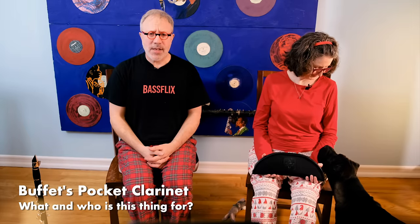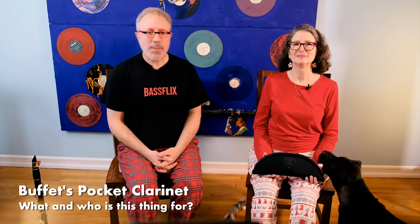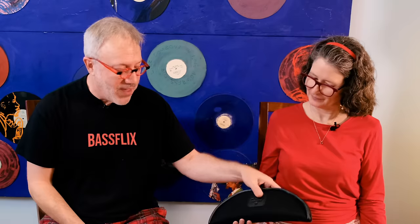Ladies and gentlemen, it's Hanukkah season, which is why we're wearing our Christmas pajamas. And today we are going to be talking about what Buffet has presented to the world — this thing.